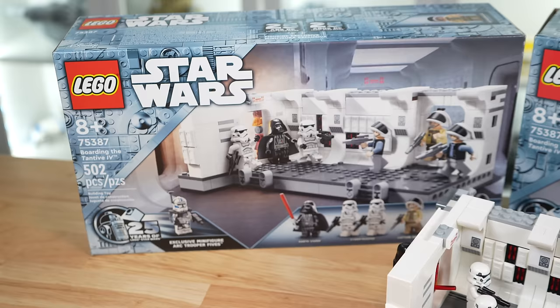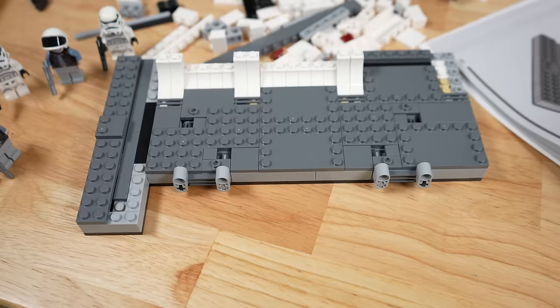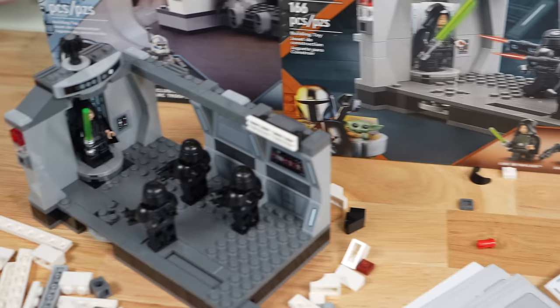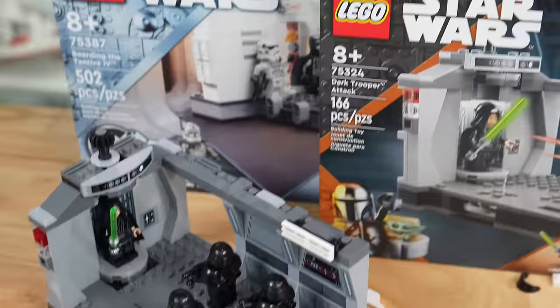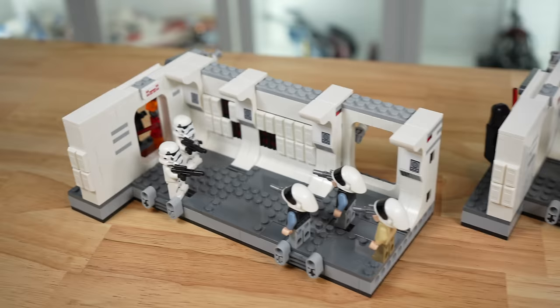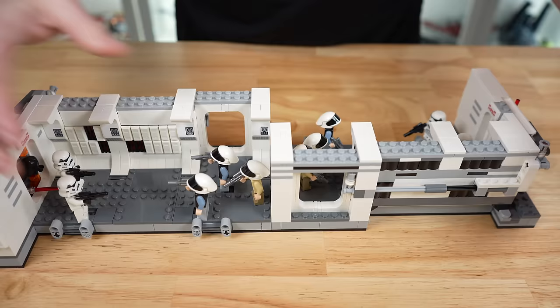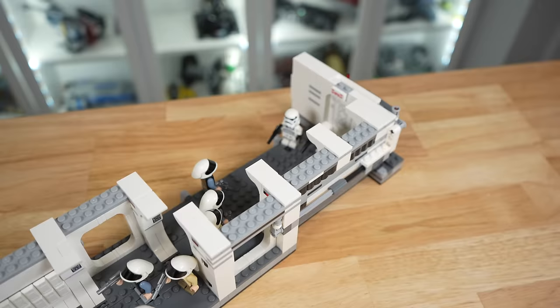Build it just like the instructions say, except for one optional piece we don't need for what we're doing. As I'm in the middle of building my second copy, I should mention this set is way more complex than the dark trooper attack set, sporting over three times the piece count — it'll certainly prove challenging when we need to combine more of them. Here are our two completed Tantive hallway builds that we can combine to expand play. All you have to do is attach them at the bottom where the Technic pieces already are, and they go together rather easily.